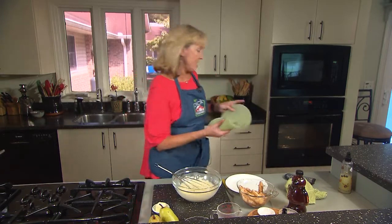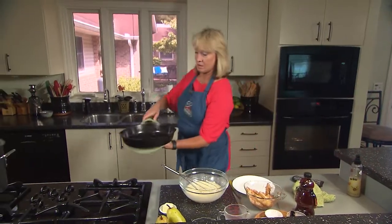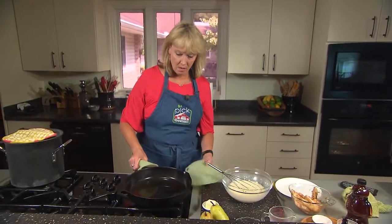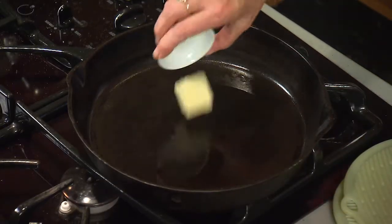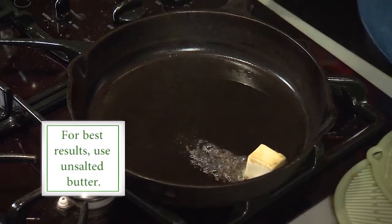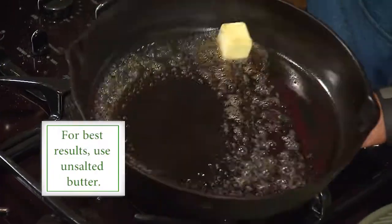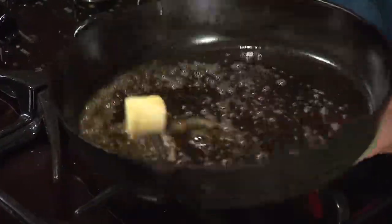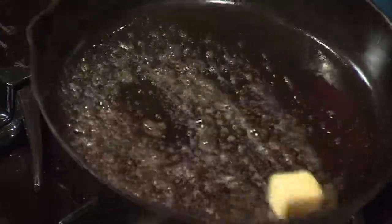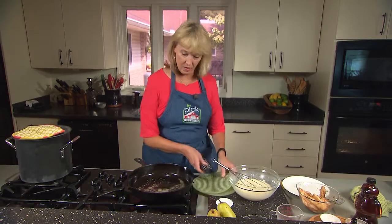Let's get the skillet out of the oven. You can see how big that is. We're going to add our butter. You'll see it start to sizzle, and we're just going to tilt the skillet carefully — so you don't burn yourself — so that all that butter melts, just like that.